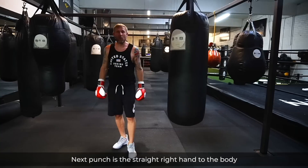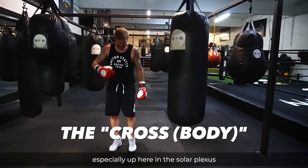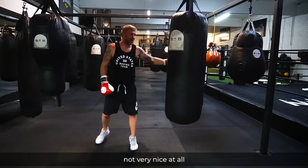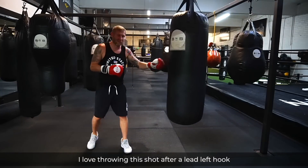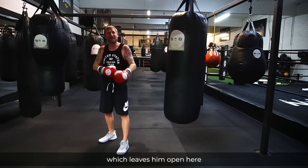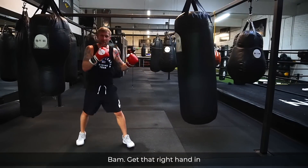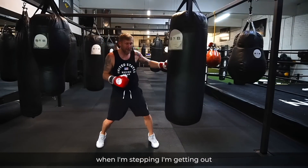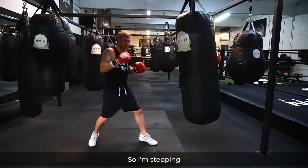The next punch is the straight right hand to the body. If you've ever been hit with a straight right hand to the body, especially up here in the solar plexus, it's not very nice at all. I love throwing this shot after a lead left hook — if I throw the lead left hook, his hands are going to come up, which leaves him open downstairs. So I step with the lead left hook, then bang, get that right hand in. You can generate a lot of power stepping, getting the momentum of your body weight into the punch.